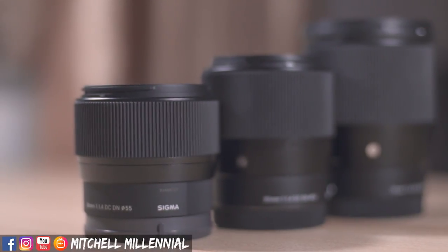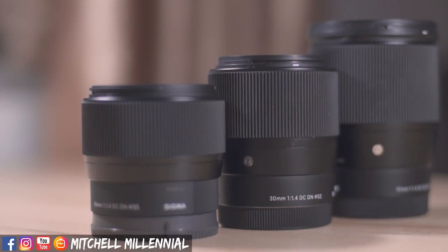Something to note since we're talking about construction is the size of this lens — this thing is really small, really compact. It's heavy-feeling and feels a lot more solid than the 30mm does. If size is something you care about, the size of this lens is absolutely phenomenal — it's tiny. Like all the other Sigma lenses, we have a similar lens hood, and I would love to see a higher quality hood, but at this price point I can't really ask for much more.